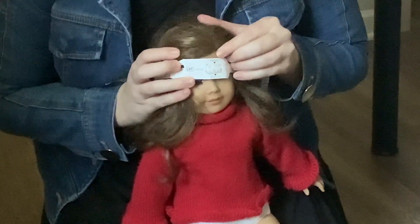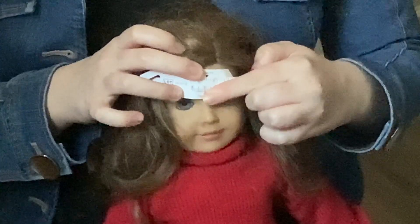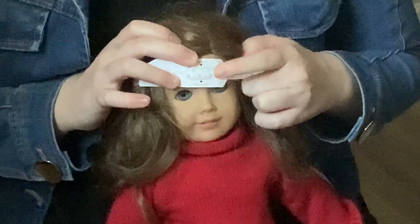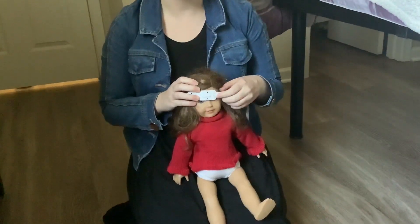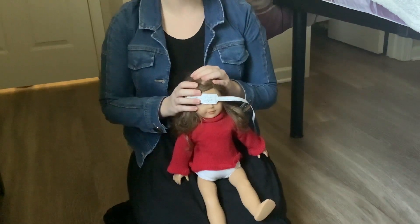To read the measurement, it is the number that falls right between these two triangles on the centimeter side. You are going to want to say that out loud so that the individual conducting your virtual visit can write down the number.